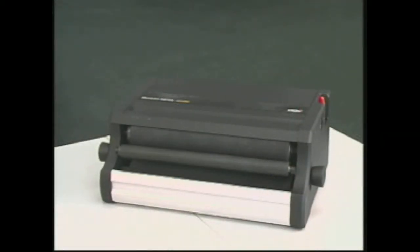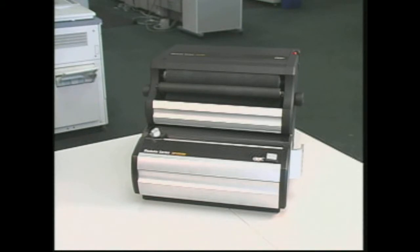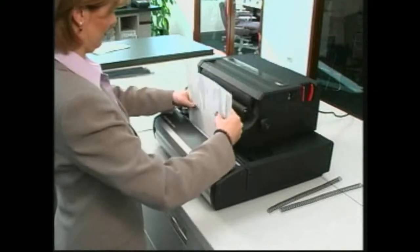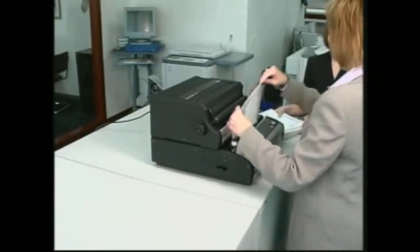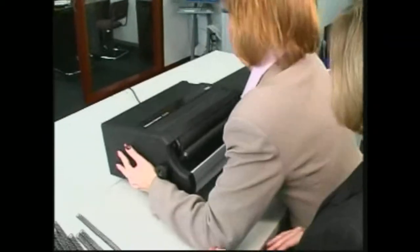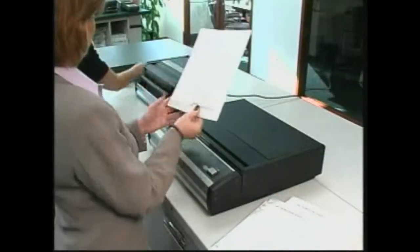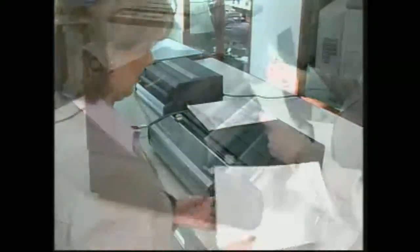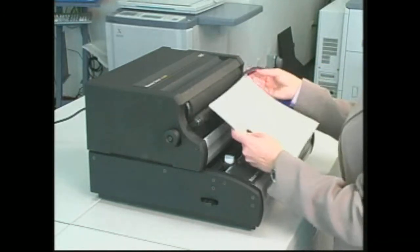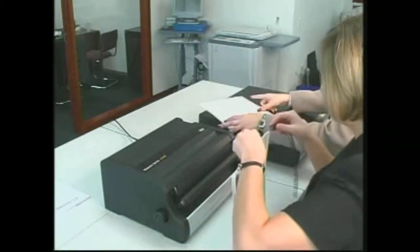The CC 2700 was designed to mate with one of GBC's modular punches. When stacked on a modular punch, the two stations take up less counter space and appear to be a single system. For those crunch times when the job is too much for one person to complete, simply separate the CC 2700 from the punch station so one user can punch and the other can bind for greater productivity. The modular CC 2700 allows you to maximize your productivity by customizing your workstation to fit the job and save space.